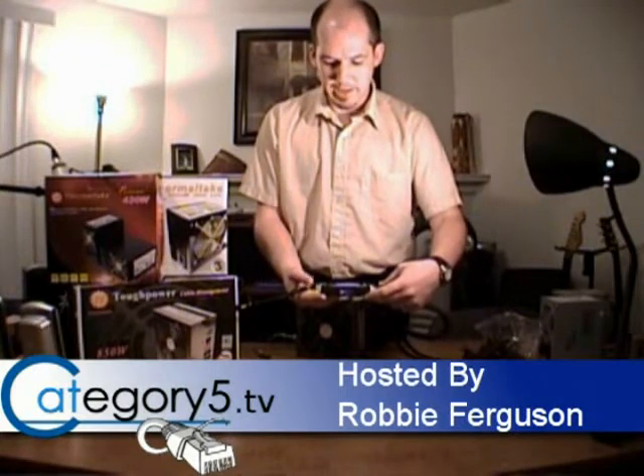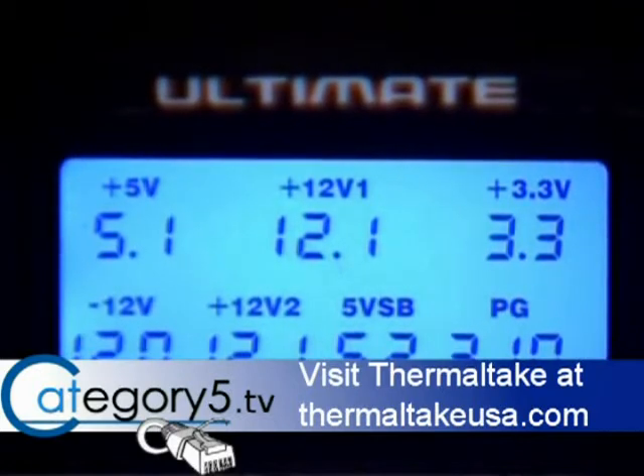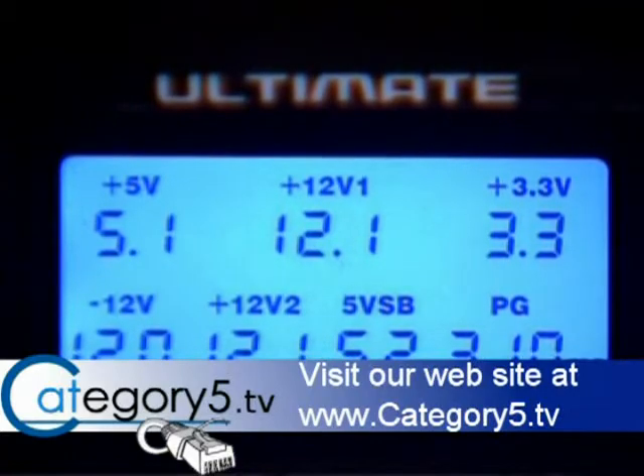Boy, that's quiet. And look at those numbers — absolutely no variances within the voltage. We've got a perfect PG value, everything's within the thresholds, and a perfect 3.3 volts. Everything looks great.